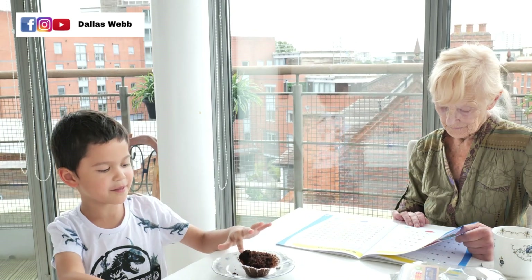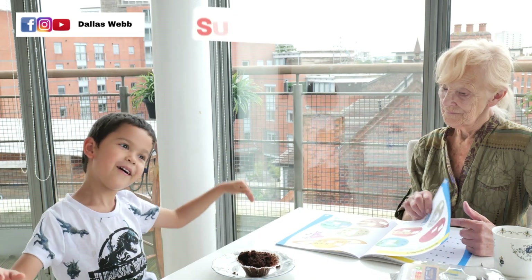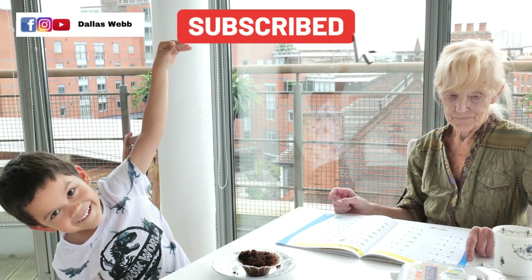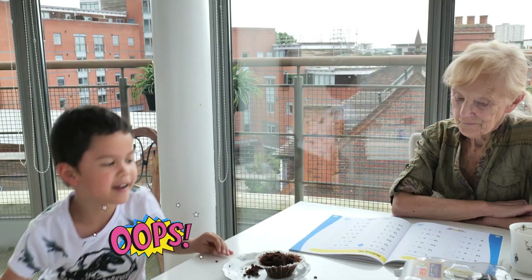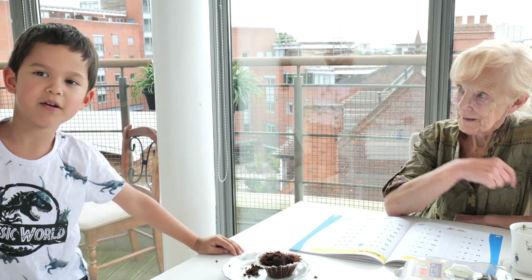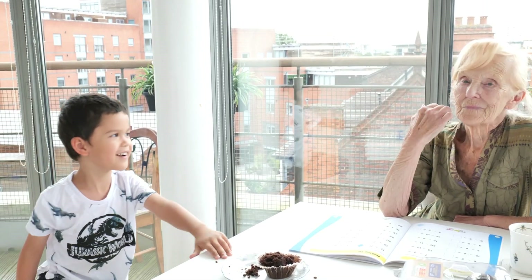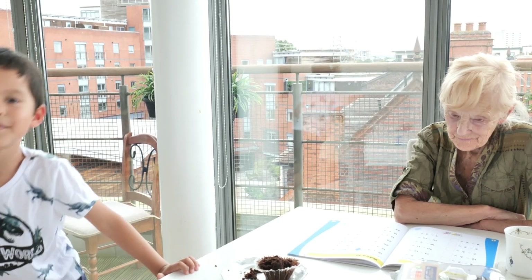If you want to see more videos, you have to click the subscribe button. Okay, I have a sticker and I have Muffin. No, Muffin — I call it the Muffin. Bye!